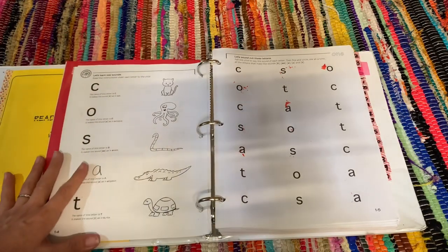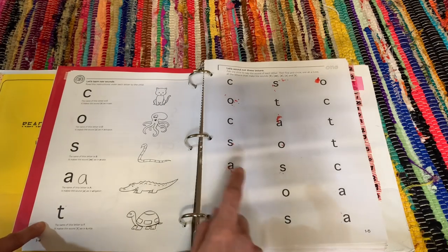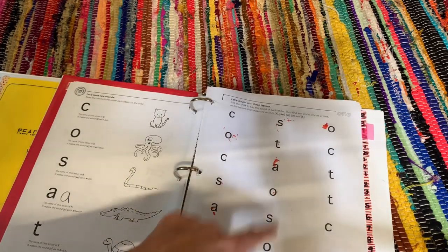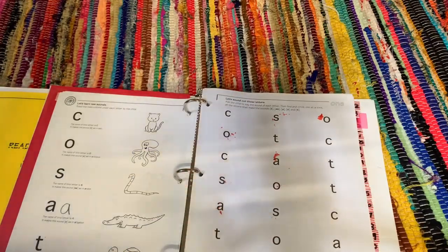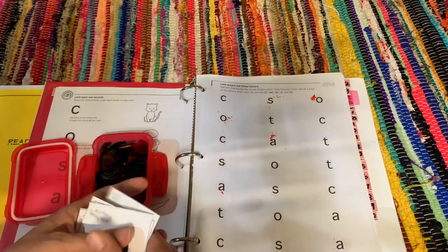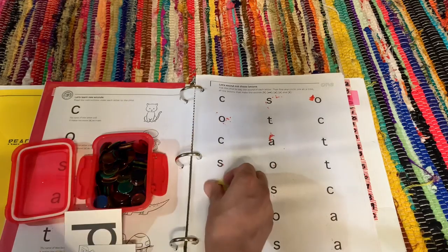If you watched my other video, now you understand why I said we take it very slow. For lesson one, you're focusing on the letters c, o, s, a, and t. For lessons like this I use manipulatives — basically you as a parent make the sound and have your child point at it, circle it, or cross it out. We actually did this lesson a few times; there are red markings from dried play-doh because one time I had her roll up balls of play-doh and cover the letters. I also use little color chips.